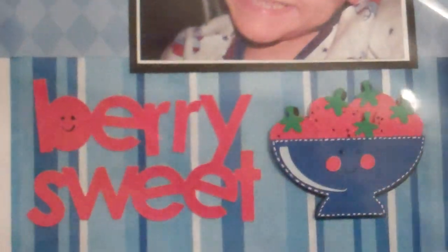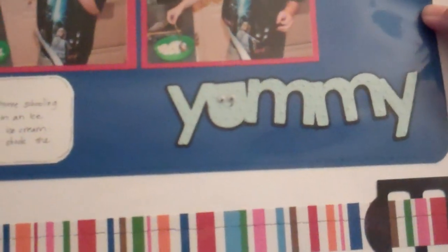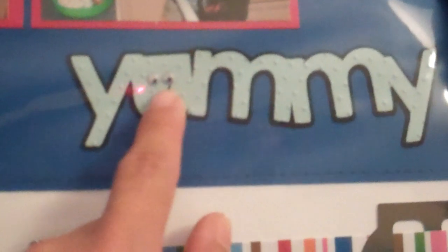I cut the strawberries here out of sparkly DCWV paper. Berry Sweet is from Simply Charmed — that cartridge has lots of phrases that are perfect for titles. The word 'yummy' on the other side also came from Simply Charmed. It has these little faces and you can add googly eyes to it — I didn't do googly eyes on this side.